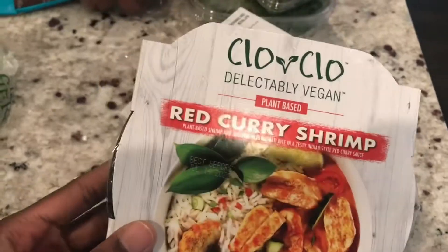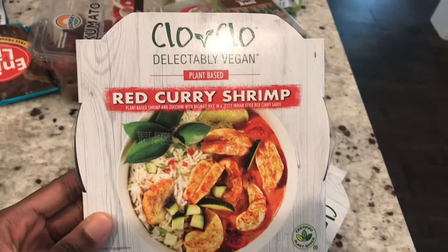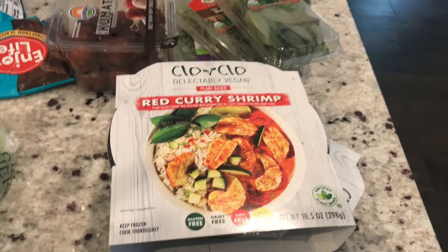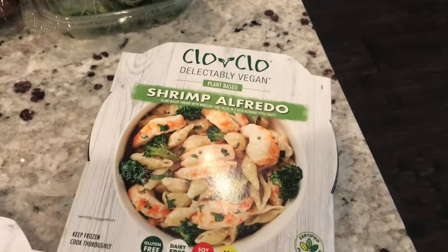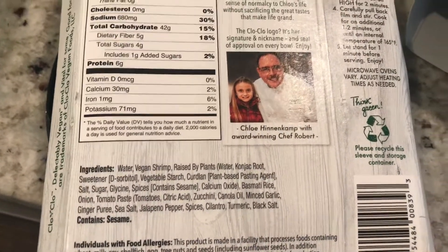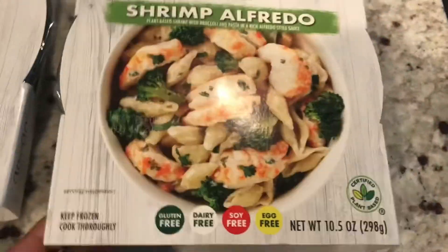They also had some new things at Sprouts I hadn't seen — including the Good Catch fish substitutes. This looks really good. I really need bowls and things to carry to work. If I haven't cooked the night before, this is just something good to carry so I don't have to buy food anywhere. So I got red curry shrimp and shrimp Alfredo. I'll just show you the ingredients list here — pretty good. It has a lot of ingredients, but it is what it is. It's just a quick microwave meal.